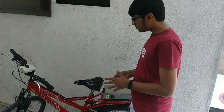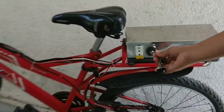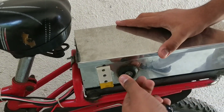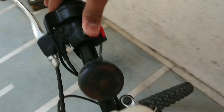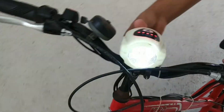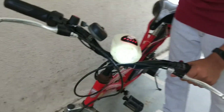Let us first check everything and then we'll start. Here is the ignition key — on. Power switch — on. You can see here the indicator is ready. I can turn on the headlight from here. And here is the electric horn. Now let's test whether our motor is working.